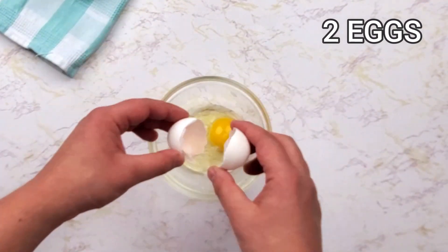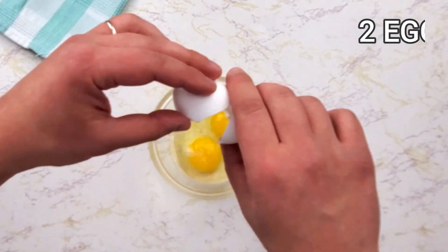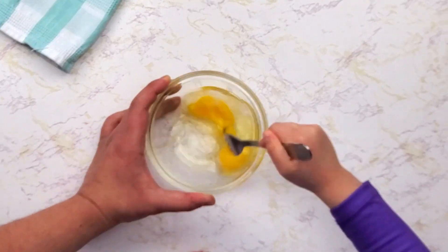As you know, I prefer to break the eggs in a separate bowl. Take two eggs, do a quick mix, and add them to the butter and sugar mixture.